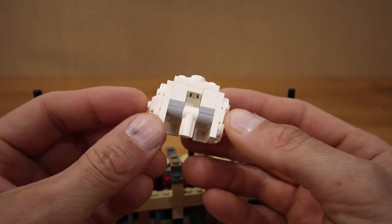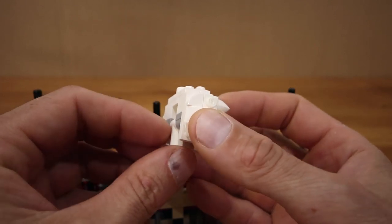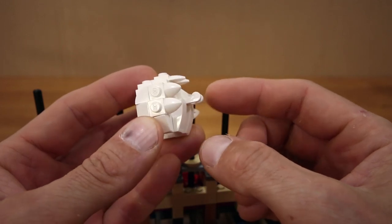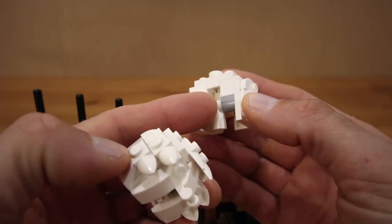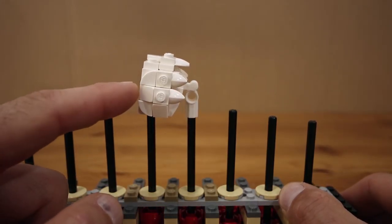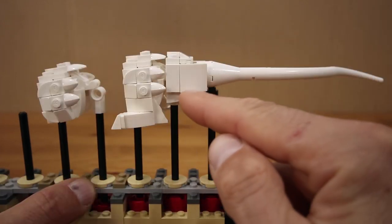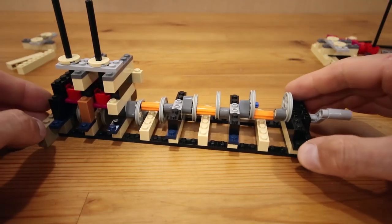Each body segment is mounted on a Technic connector which allows it to tilt on the axle supporting it. Each segment also has a slot in the front and a little tab sticking out of the back, so that tab fits into the slot of the body segment behind it, resting on its Technic connector. As a result, the segment tilts to be at an angle along the line joining the top of its support to the top of the support behind it. For the last segment, the tail just rests on the last support.